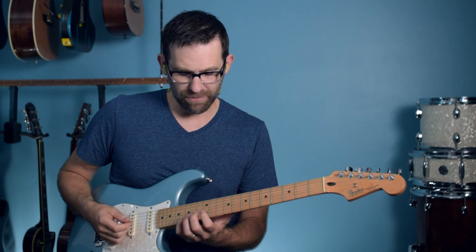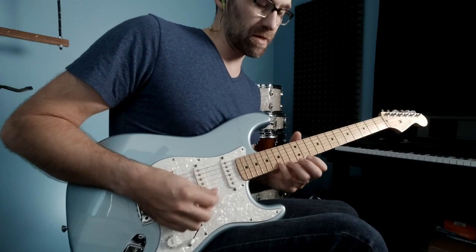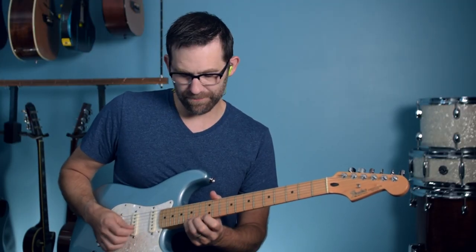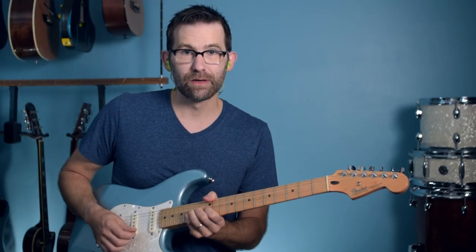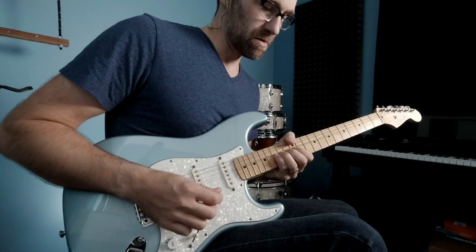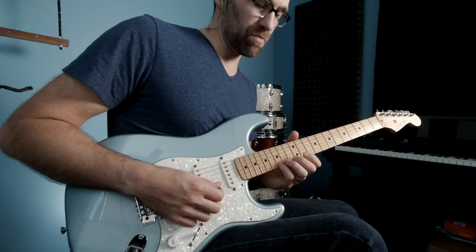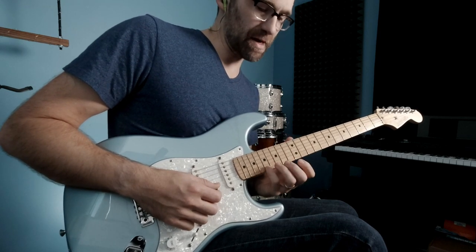Put your four fingers down — we're going to go to the 15th fret, so the pinky is on the 15th fret. Now all four fingers are down, your thumb's on top, and then you just push up. You can get up to a one-note bend away — four fingers, you're trying to bend up to there.